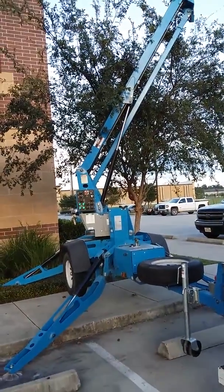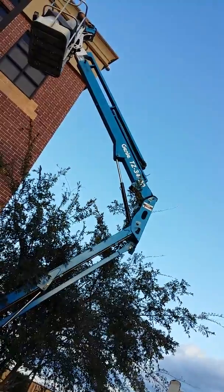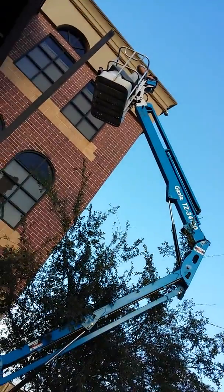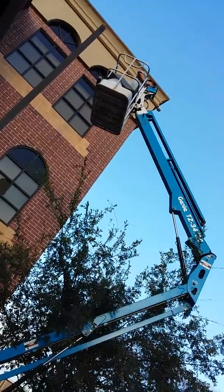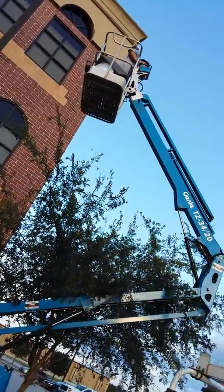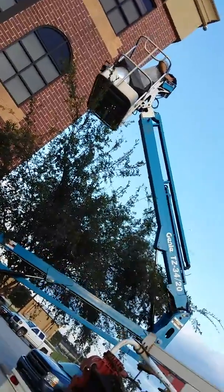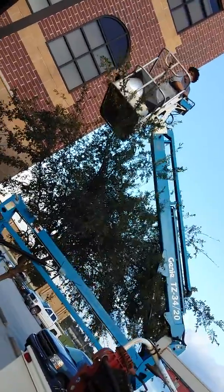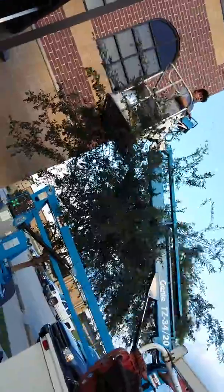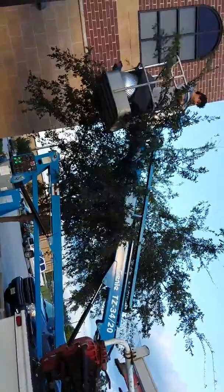This is the Genie TZ 34/20. It's a 6-volt DC, 225-ampere unit. Look at the maneuverability. Impressed with the spider design.